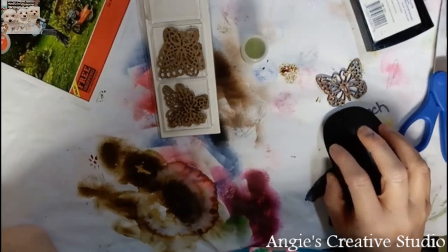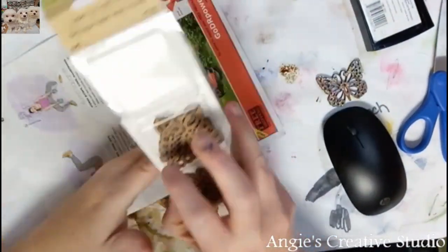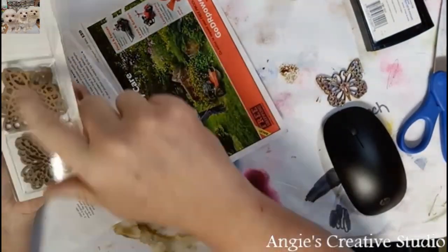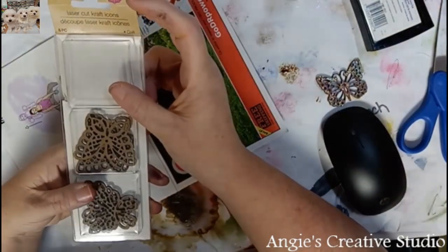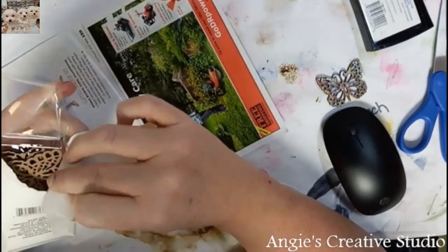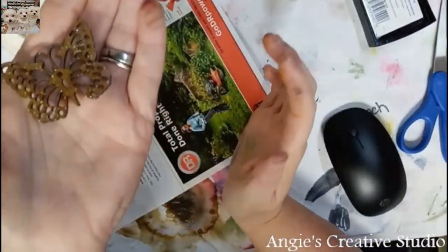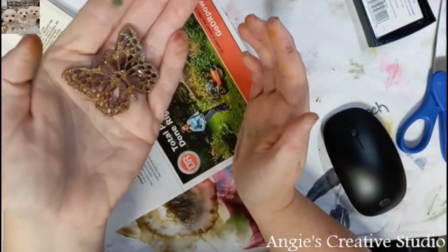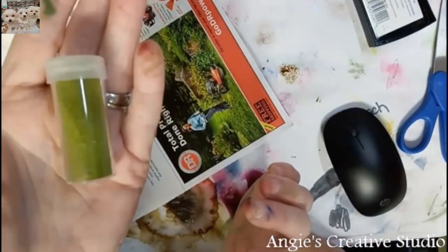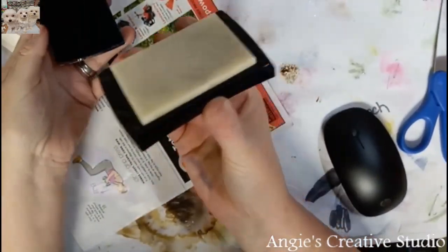Welcome back to Angie's Creatives Deal. I'm Angie and we are going to try to emboss these wood deals, laser cut deals from Dollar Tree, and see how well it goes. I did this one in the little embossing powder and I really liked how it came out, so I decided I'd try the green one with y'all. I've got my clear embossing ink.